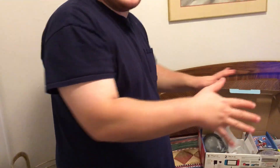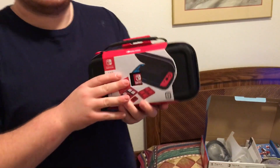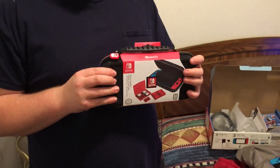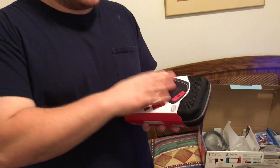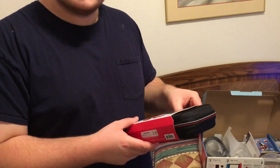So anyway, that's the Switch — that's my unboxing. I do have something to keep it safe once it gets charged up. At my friend's suggestion, I got a hard case for it. It's not necessarily a full travel case like what he has, but it will keep it safe for some mobility and whatnot. I can carry the cords in another bag, but yeah, this will protect my new baby.